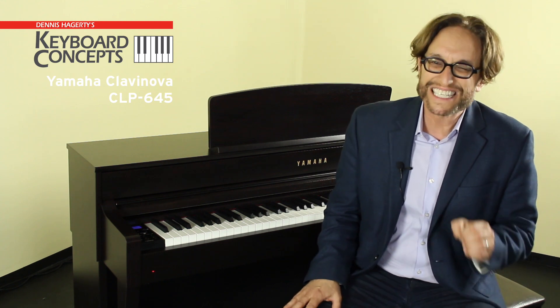When you're ready to get down to playing, the CLP-645's 16-track, 250-song recorder is ready too. You can record your performances to a USB flash memory device as a WAV audio file. The CLP-645 also connects wirelessly for Bluetooth audio, so you can play music through the audio system using a Bluetooth-enabled smart device. You can stream audio data such as MP3 files to enjoy playing along with any songs on your smart device, and you can even share your Clavinova performances.